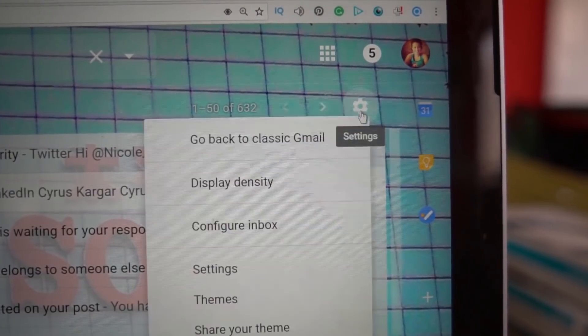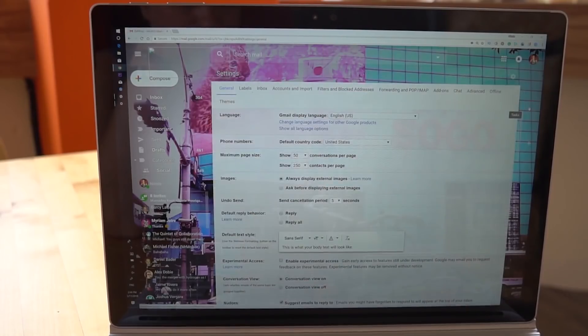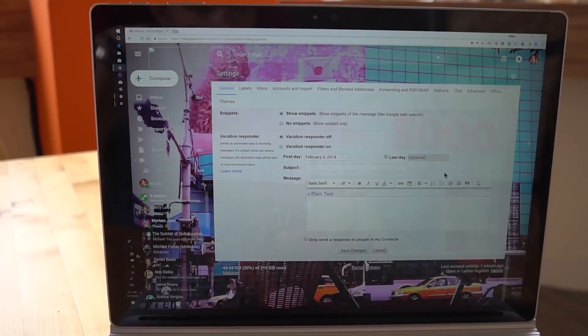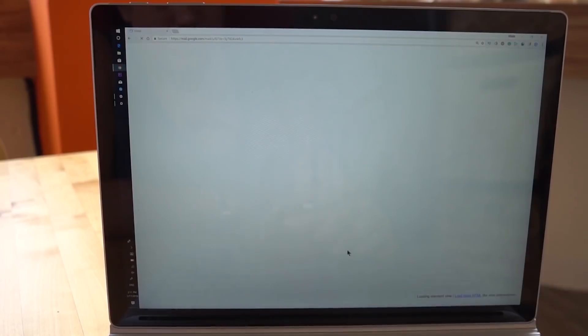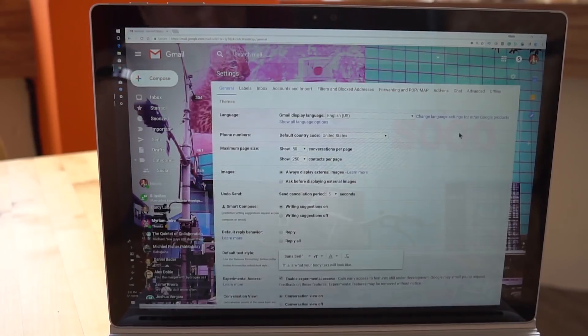Head back over into settings and then you need to check enable experimental access. Scroll all the way down and hit save. To know if Smart Compose is indeed checked, you can head back into settings and writing suggestions should be on.